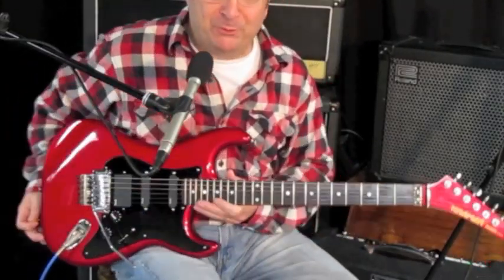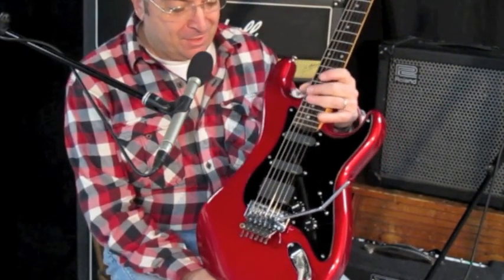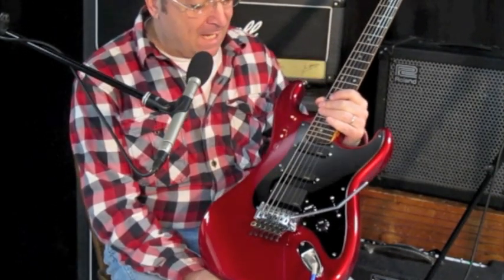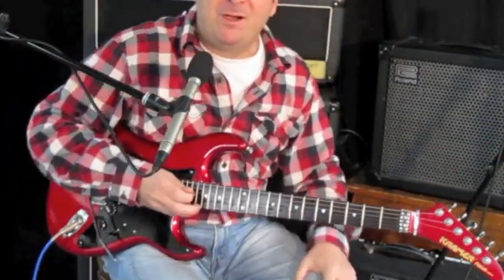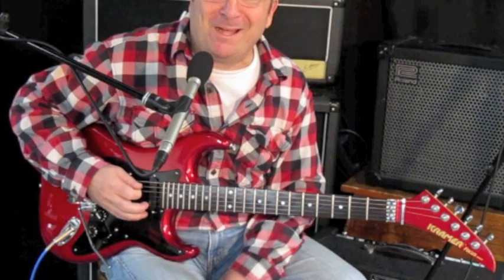Good morning, this is Bob from Rosewood Music. I wanted to play a little bit on this new red Japanese-made mid-80s Kramer with the EMGs. You always see videos of shred masters like Zakk Wylde playing through massive racks of equipment, but I thought I'd plug it into my car rambler — because the more I play it, the more I like it.